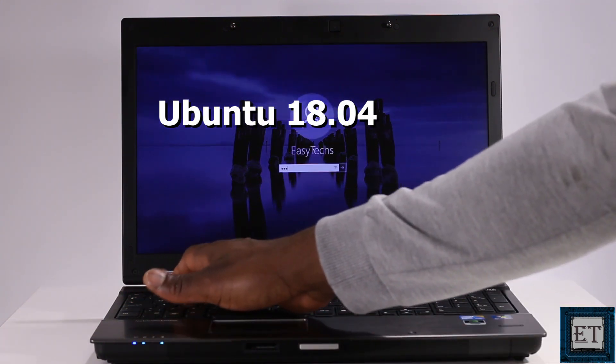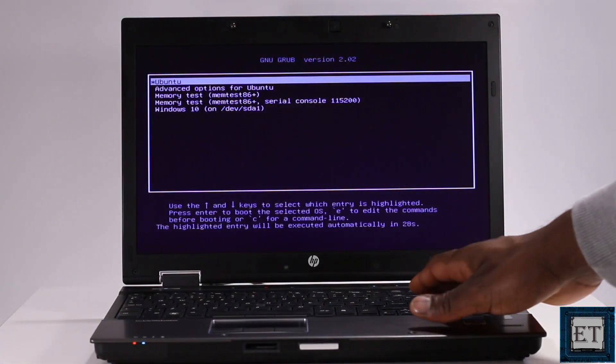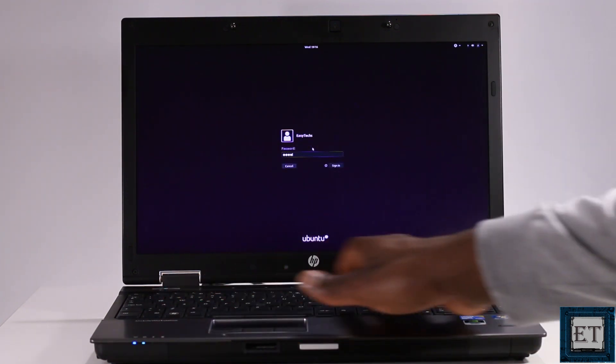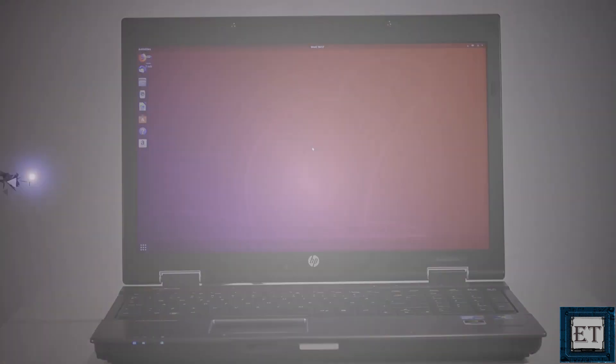Here I have Windows 10 Pro 64-bit currently running on my laptop, and without changing any settings or losing any files, I'll be installing Ubuntu alongside my Windows, so that each time I power on my laptop, I can decide which of the two operating systems I want to run. This is technically called dual booting, so I'll be dual booting my Windows 10 and Ubuntu 18.04. And now without further ado, let's get to it.